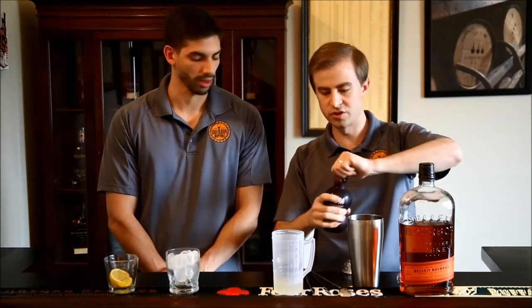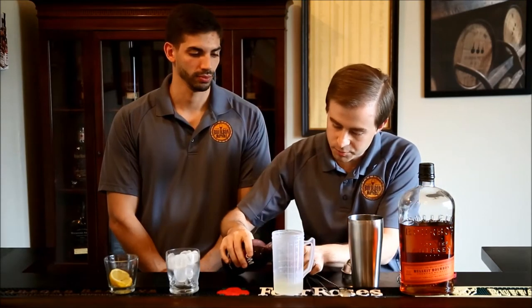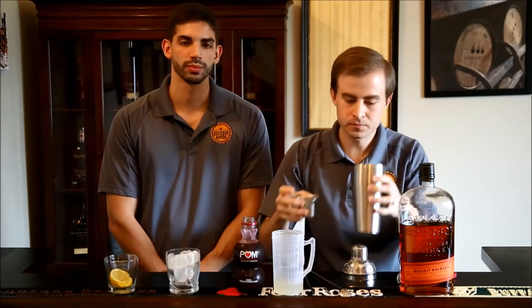You can make your lemonade however you want. If you want to use Crystal Light or whatever, you're perfectly fine — that's what we did. And then it finishes with one ounce of pomegranate juice. We've got some POM here, so we'll add that. Those are your three ingredients.